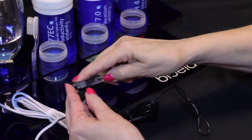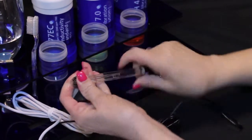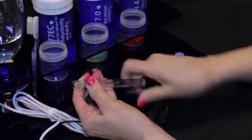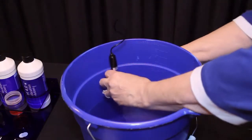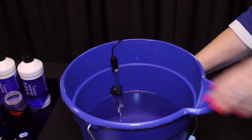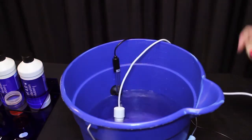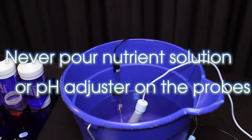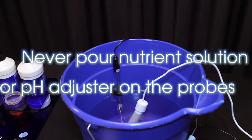Both probes require submersion in the liquid for a measurement to occur. The pH probe comes with a suction cup to prevent permanent damage to the glass probe. Remove the pH probe storage cap and gently twist the suction cup onto the stem of the pH probe. Lightly push the suction cup onto the side of the reservoir, far enough down so the pH probe is in the solution. Place the conductivity temperature probe in the solution. Pouring concentrated nutrient solution or pH adjuster on the probes when in the reservoir can damage the probes and may trigger the alarm if it has been set.